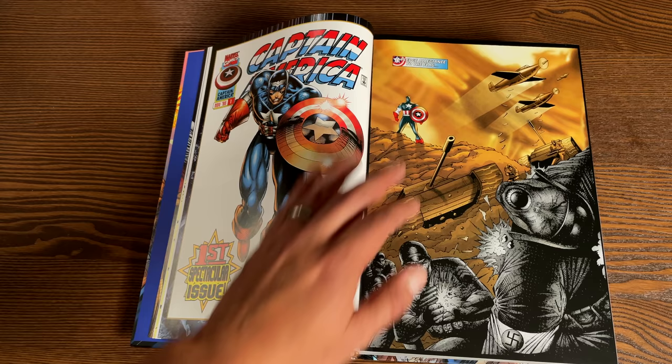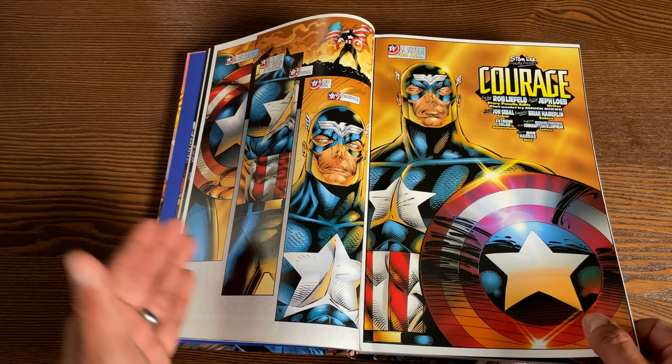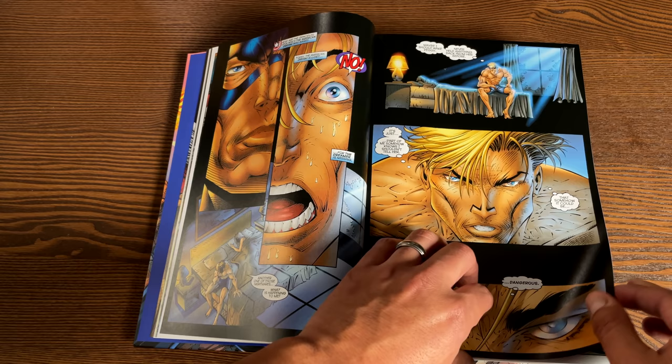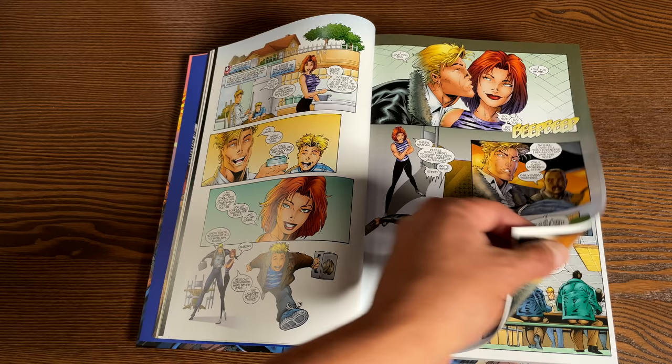As for the content: there's the Wizard half Heroes Reborn issue, then Captain America 1 through 12, Avengers 1 through 12, Fantastic Four 1 through 12, Iron Man 1 through 12, and then material from Incredible Hulk issue 450. If you're asking how they're collecting the first 12 issues of each series — haven't we already done that?